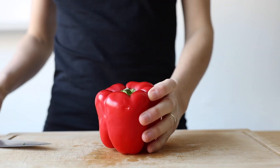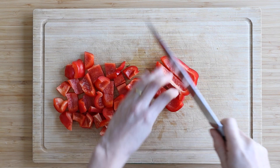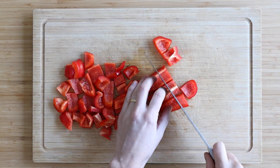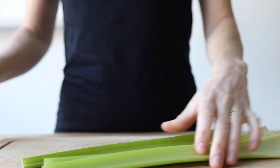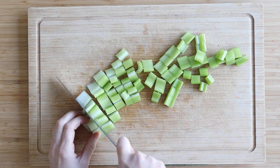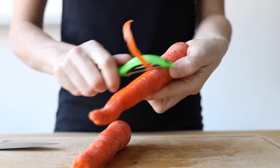Then get a red bell pepper, deseed it, and cut it into about one inch pieces as well. Next get three stalks of celery and cut those into about one inch pieces, and then get two large carrots, peel them and cut those as well.